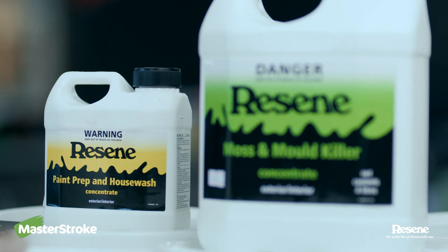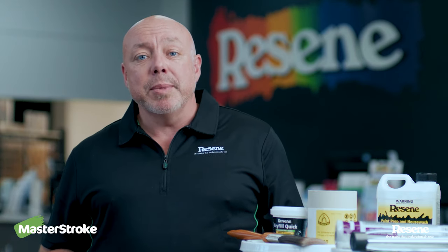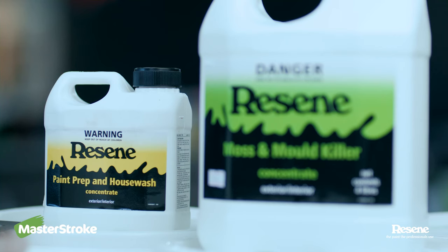After the moss and mold treatment, it's Resene Paint Prep and House Wash. This comes in a range of sizes, and it's really good at removing old chalky paint or contaminants off the surface, which you really need to get rid of before applying fresh coatings.